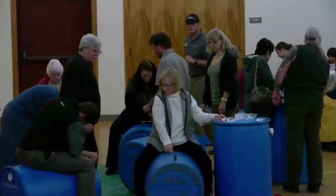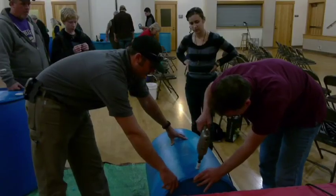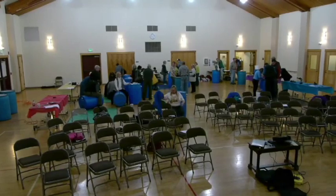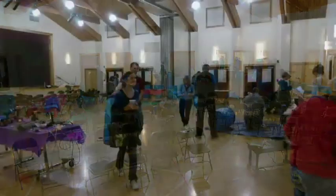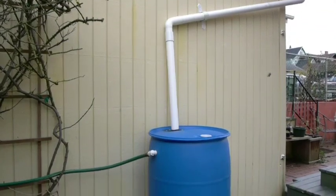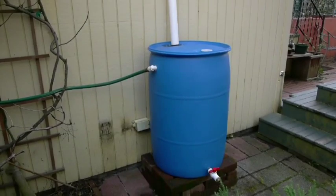Many of us have drainage issues at home, from wet basements to flooded lawns. A rain barrel helps to slow roof runoff and direct the overflow to parts of the landscape that can absorb it. This also reduces stormwater runoff negatively affecting our local water bodies. A rain barrel can also provide a source of inexpensive, high-quality water perfect for watering the garden during our dry summers.